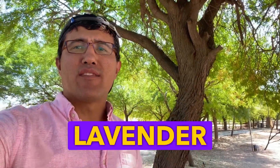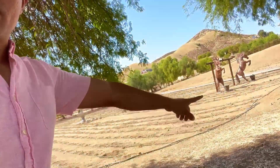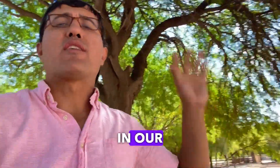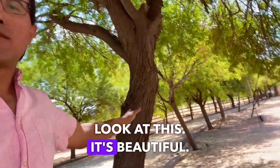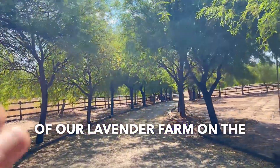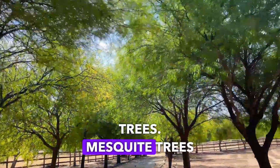Hello, my name is Inti, welcome to Ali Lavender Farm. Our farm is a lavender farm with a lot of lavenders, but we also have a mesquite tree on our property. Look at this — it's beautiful. At the entrance of our lavender farm, on both sides of the road, we have a lot of mesquite trees.